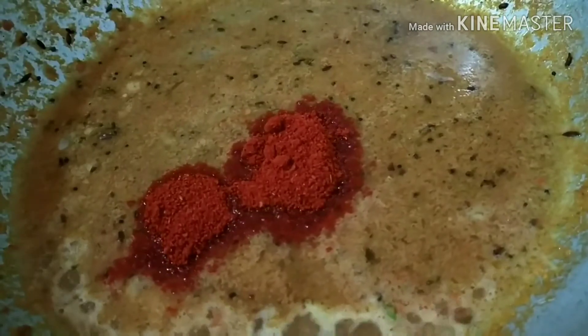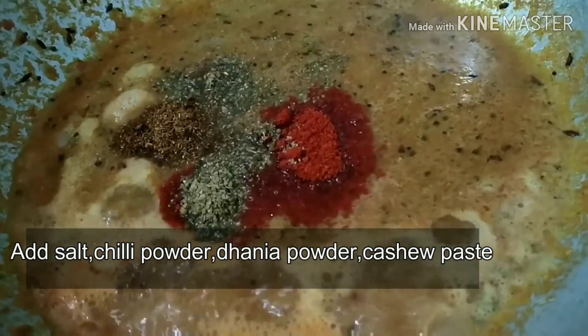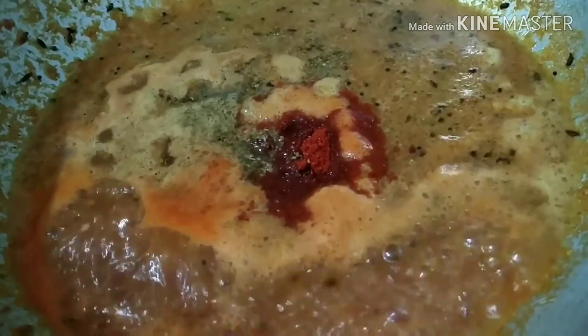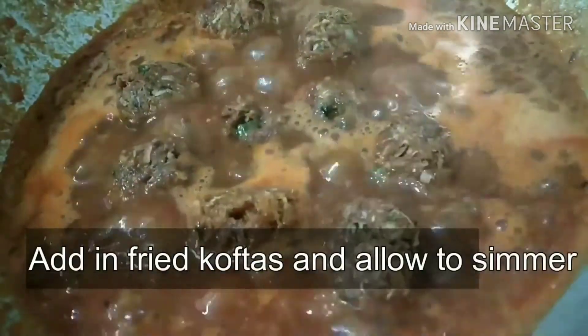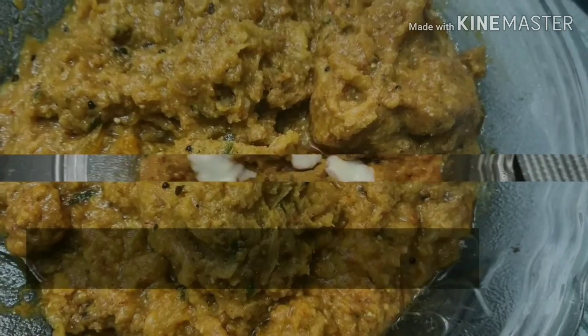Add salt and chili powder and adjust the quantity according to your need. Add garam masala and dhania jeera powder — we've already added these in the kofta so check the quantity before adding. I'm adding a small amount of jaggery just to cut the sourness of the tomatoes. Now adding in the deep fried koftas into the curry. This is ready — you can garnish it with fresh cream.